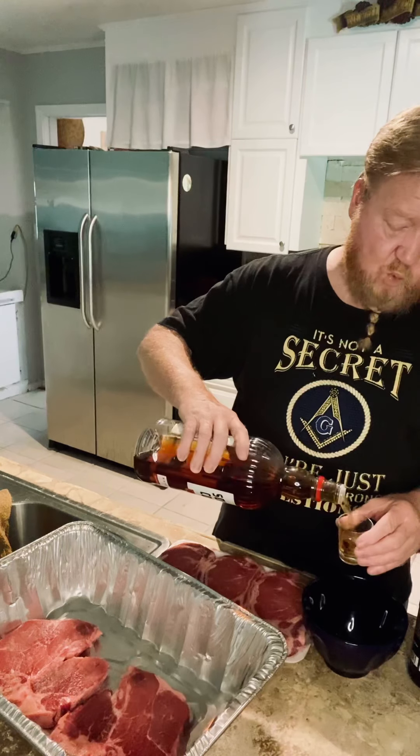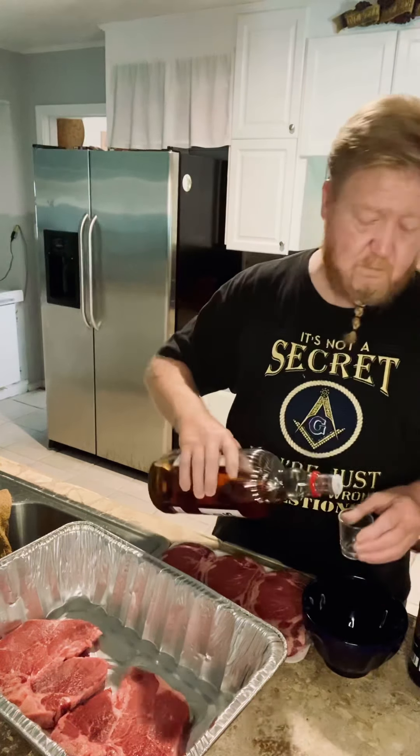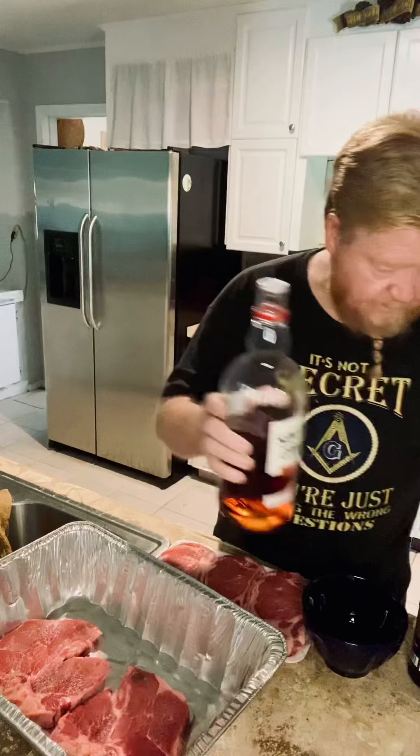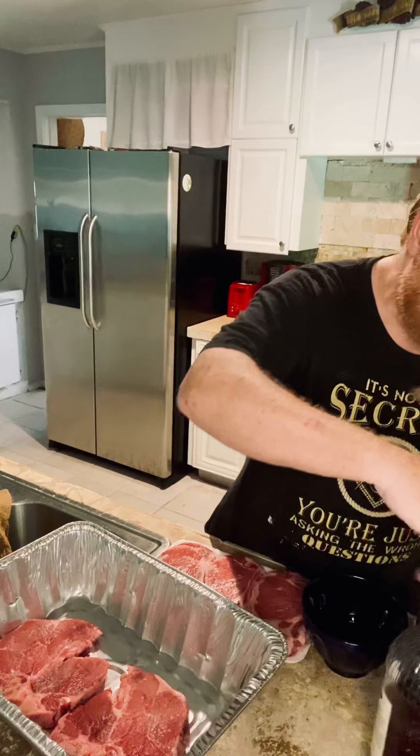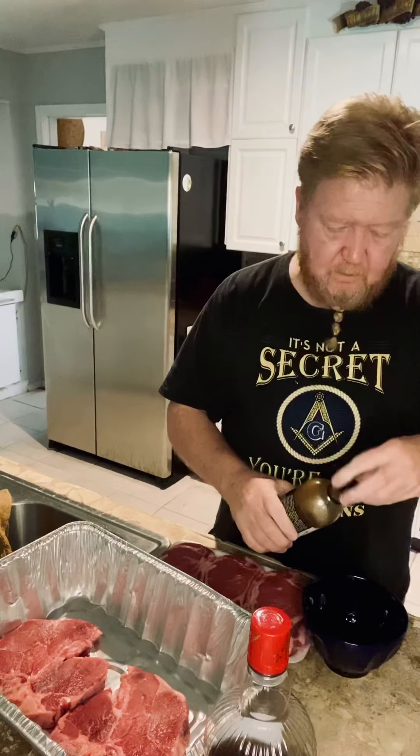Welcome to my kitchen here on Cool Creek at the Cool Creek Ranch. Today I am going to attempt a new recipe — it's a Coke or Cola and whiskey marinated steak, and that's what I'm going to be grilling on the big new grill outside today. So stay tuned, watch, and maybe we might learn something. I know I will.